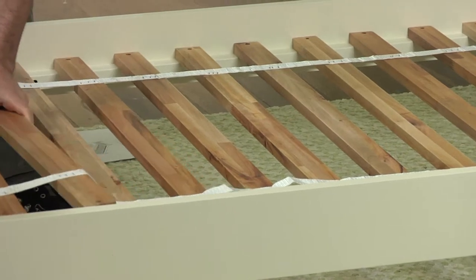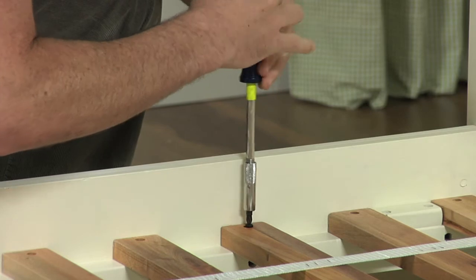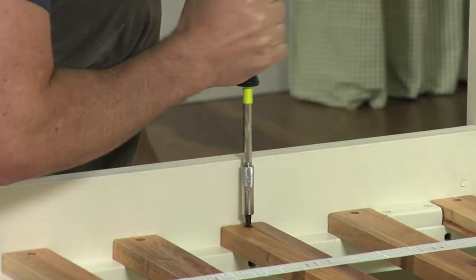Lay the slat roll between the side rails as shown. Secure each slat by fastening the Phillips head screws through the pre-drilled holes at each end of each slat and into the side rails.